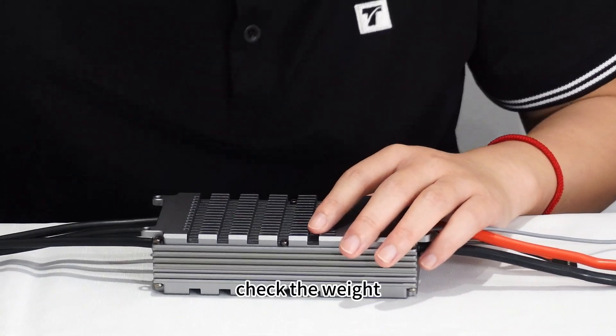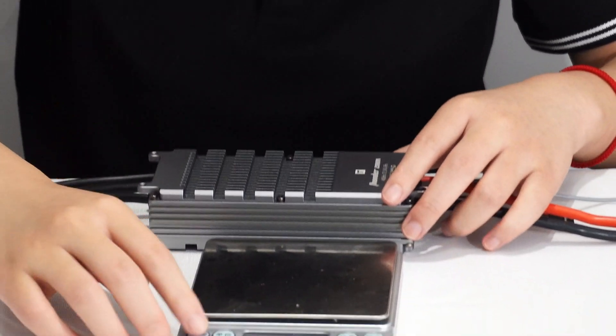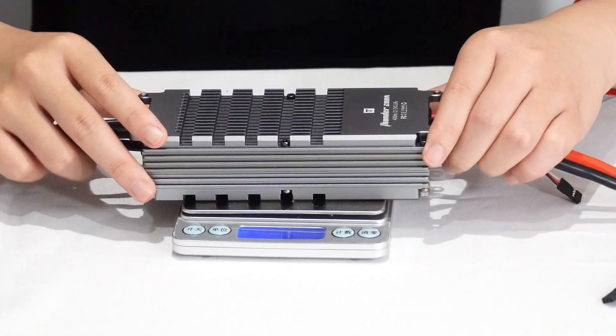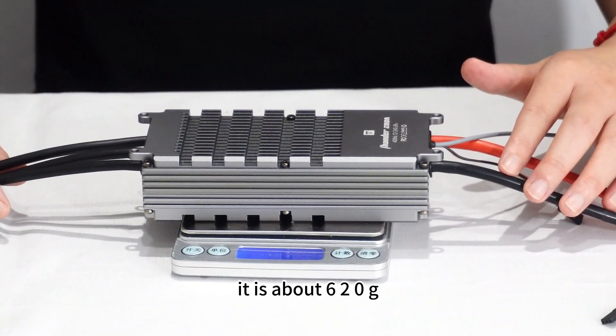Let's check the weight. It is about 60 grams.